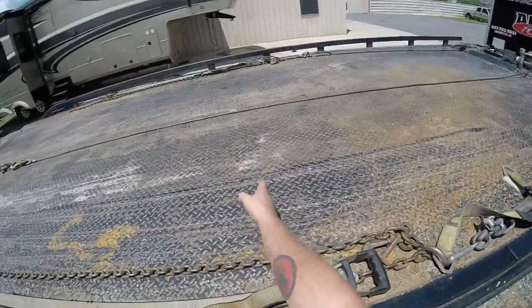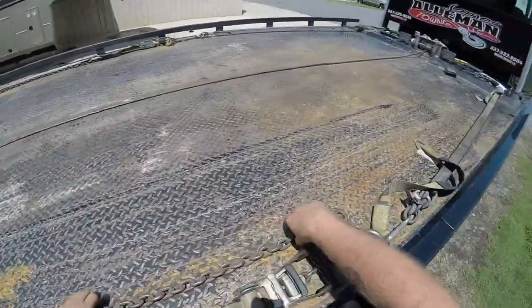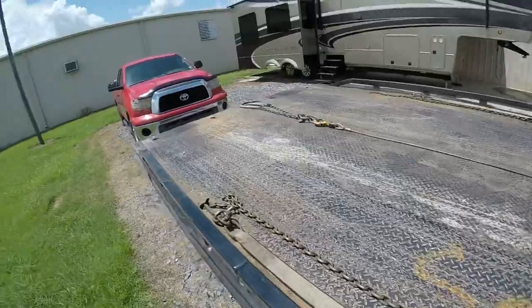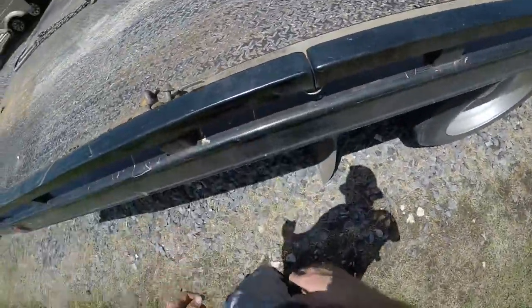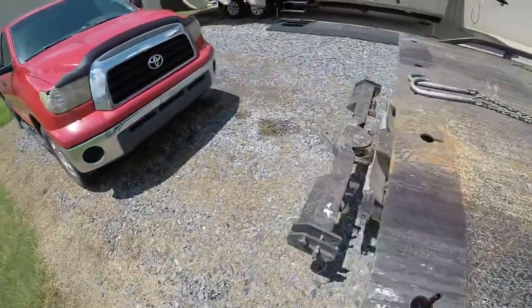So the J-hooks are about right here — that'd be about a good spot. Make sure your bed's free where your vehicle doesn't run over your securement chains if you keep them like I do. Then we're going to go ahead and get it loaded.